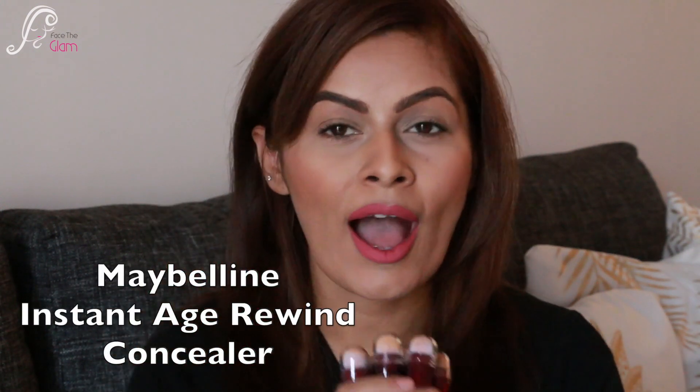Hi everyone, namaste, welcome back to my channel. In today's video I'm going to do a swatch video and a review for these Maybelline Insta Age Refined Concealers. I have all the shades available, so I'll be doing swatches and showing you five different ways you can use these concealers. I especially love highlighting my under-eye area using this concealer, particularly the shade Neutralizer.